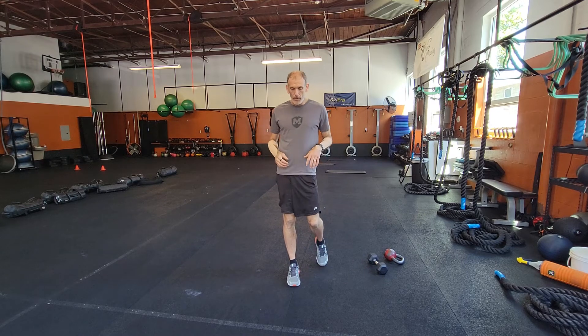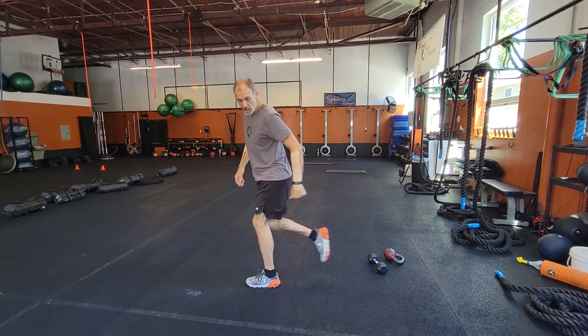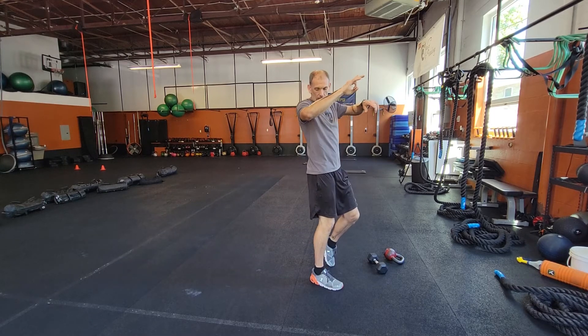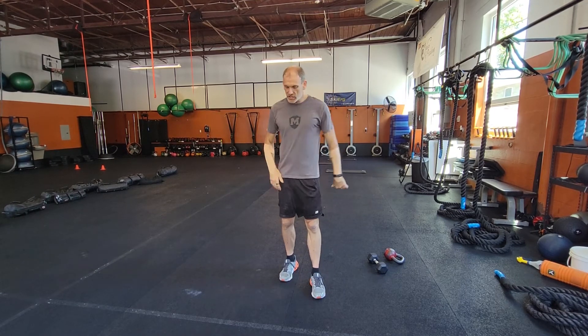BOSU: two foot straight jump, on and off that ball. TRX: you can use a step or nothing if you want, but your rear elevated split squat — try to keep that back foot up on that one. Get the Swiss ball out, put your feet on the ball, shoulders on the ground, one leg hamstring curl. Then with the kettlebells, you can hold onto that kettlebell — single leg box squat. And then the skier.